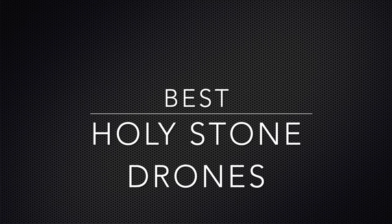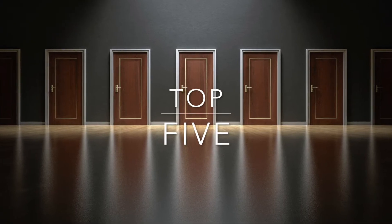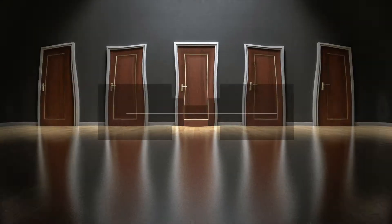When we're thinking about drones, we usually think Holy Stone. Their products are top of the line and they provide high-end drones on a constant basis, but at the same time low-cost and beginner-friendly drones. So if you're looking to get started, or if you're simply a Holy Stone fan, we've got a treat for you. We've compiled a list of the top 5 Holy Stone drones on the market.